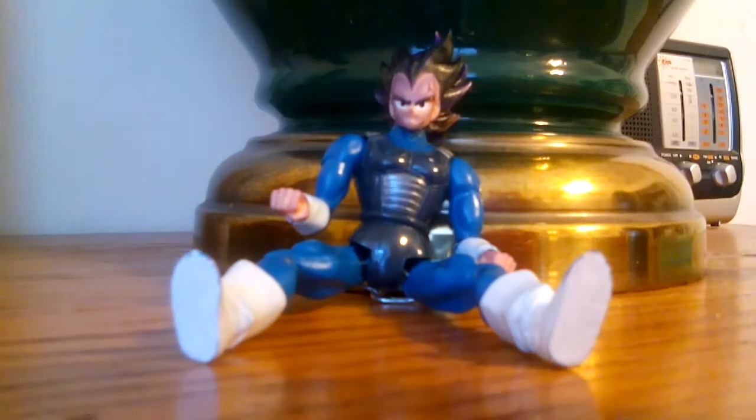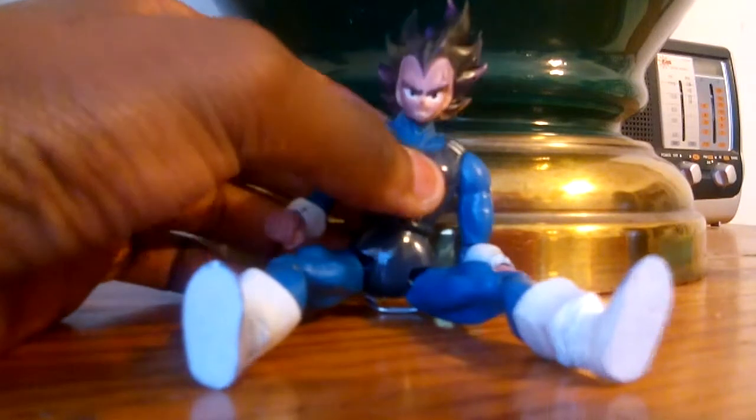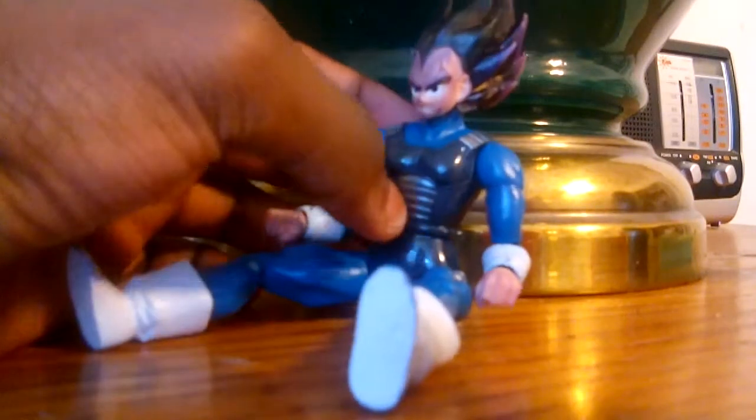Hey guys, what's going on? Today we're gonna do a toy review on Dragon Ball Z, the Prince of All Saiyans, Vegeta — my favorite character. The reason why he's standing like this is I can't get him to stand up properly.